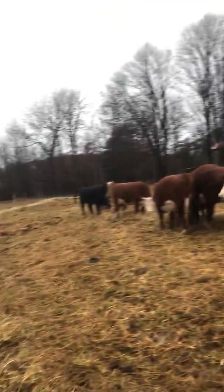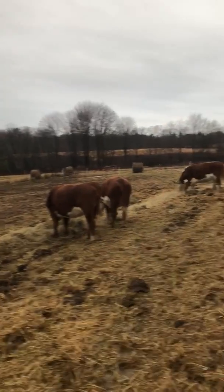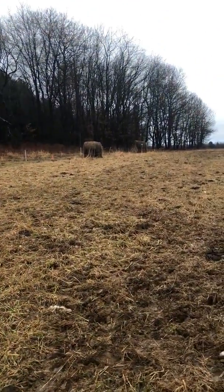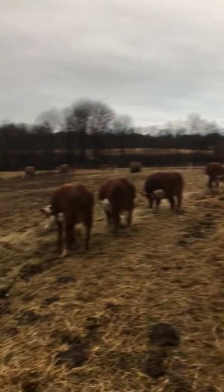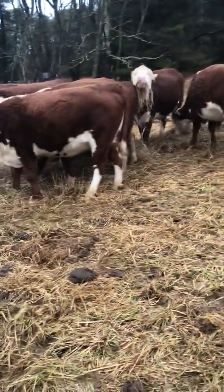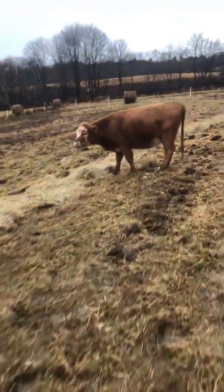Working out the logistics of moving these, but I want to get them off of this piece. I've got three more hay bales out here, so we'll feed those over the next two to three days, and then they'll leave this piece of ground for good until spring. It's a wet field, but I guess it could be a lot worse.